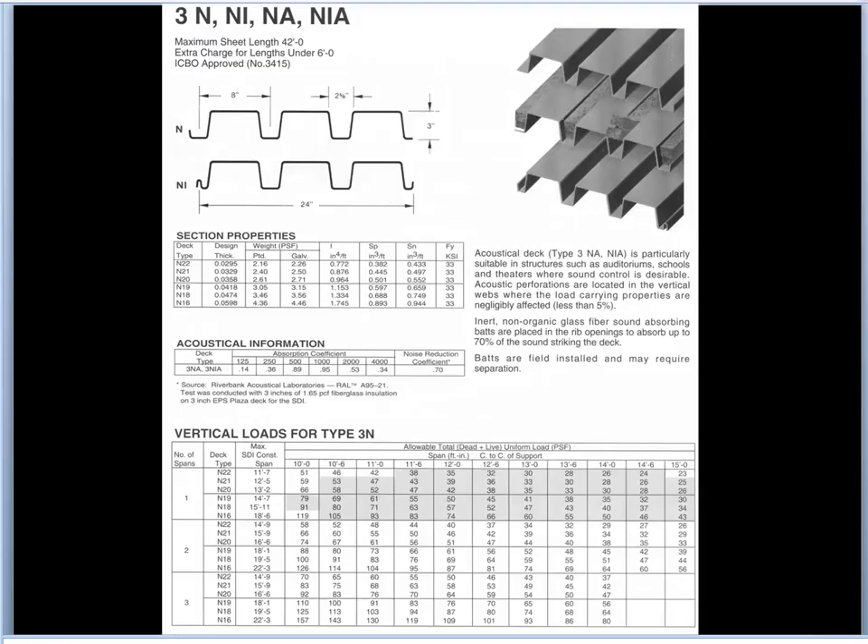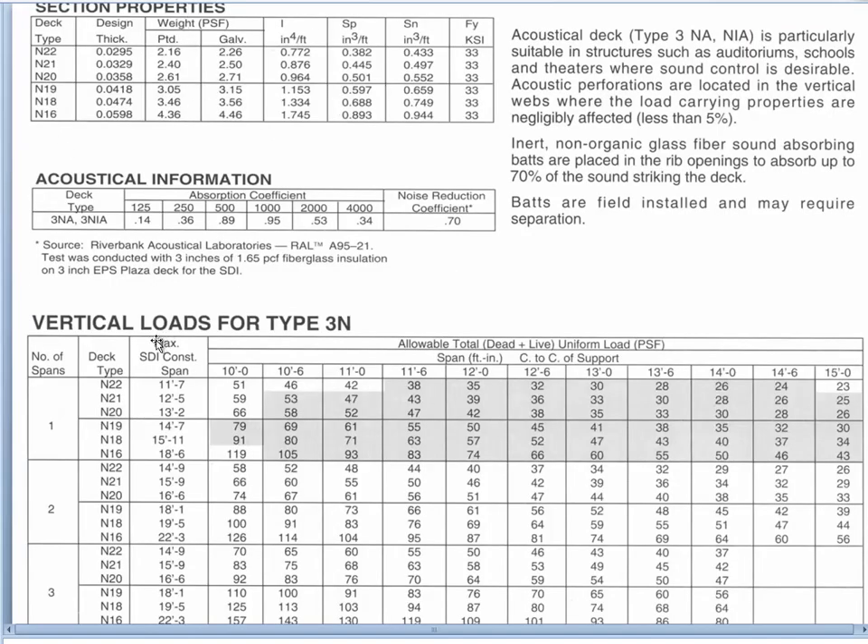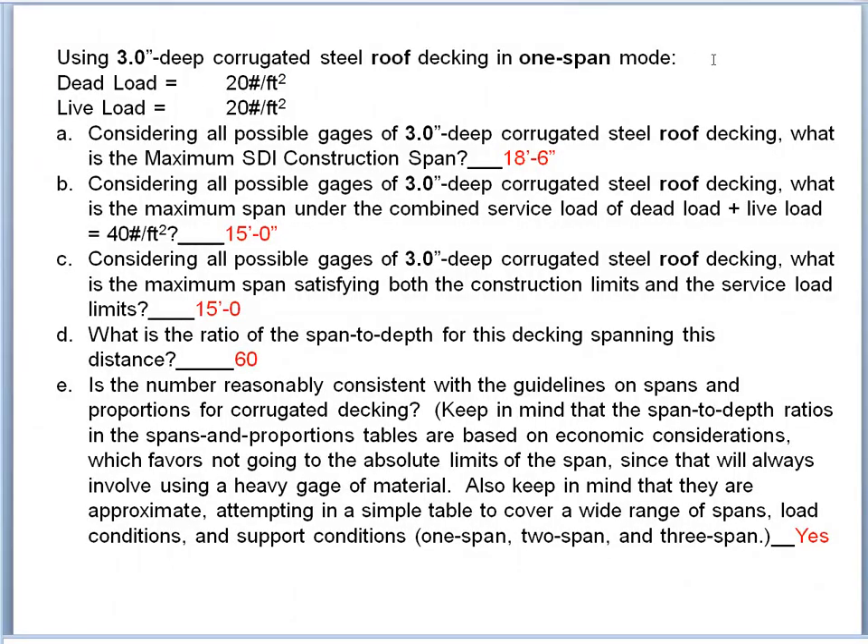That's how we normally enter these tables. Now we're going to look at three-inch deep corrugated decking, which also has section properties and load tables. We'll zoom in to see both. The question we'll ask is: using three-inch deep corrugated steel roof decking in one-span mode under the same load conditions, considering all possible gauges, what is the maximum SDI construction span?